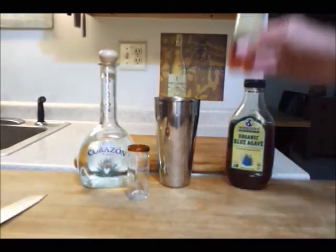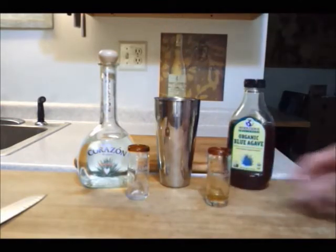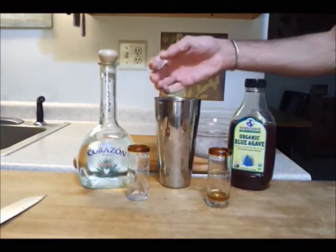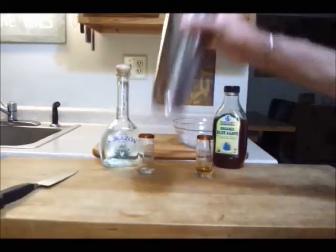Add three ounces of the tequila and an ounce and a half each of the lime juice and the agave sweetener. Put in two ice cubes and then give it a good shake.